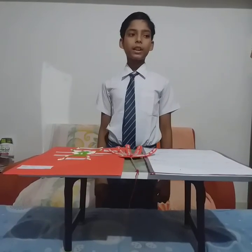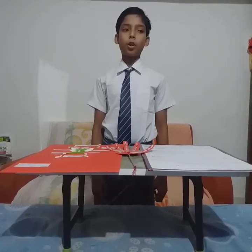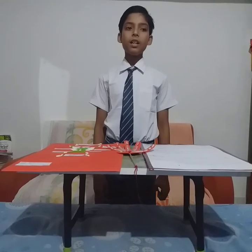Hello friends, I am Ankit Kumar Shah. I am reading in class 6. This is my science project and my project topic is model of bones and muscle working together.